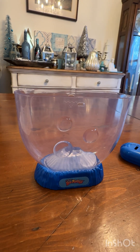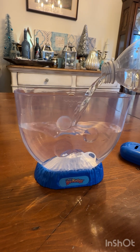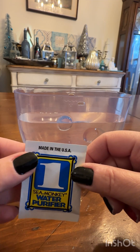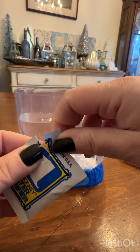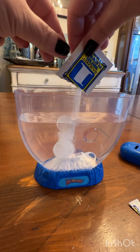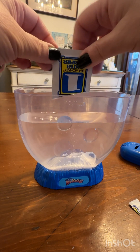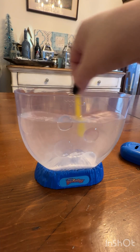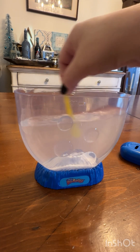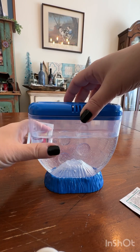So now what we want to do is fill it up with either room temperature bottled water or distilled water, and then we're going to go ahead and add in the water purifier. Once you add in the water purifier you're going to let it sit for at least 24 hours. I used my little spoon to give it a stir just to make sure it was dispersed. It seemed to settle pretty much at the bottom, and then I just let it sit for 24 hours.